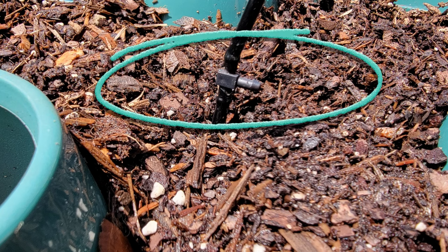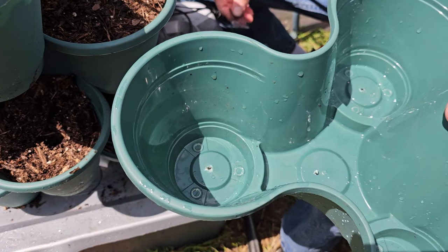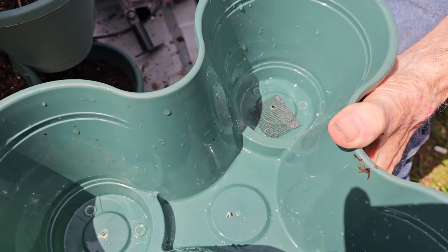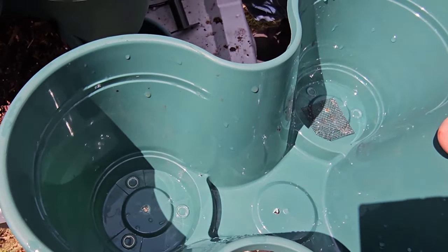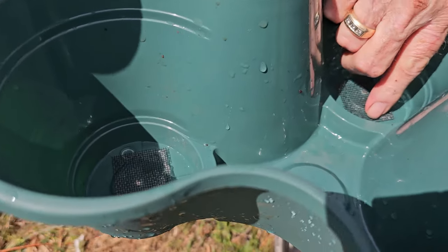Place a T-fitting in line at the top of the fourth tier — this will supply water to the second and fourth tiers. This T-fitting is supplied in the kit. Keep the fitting above the level of the soil. As you can see, each pocket has a depressed area that will hold water, as does the center of the tray. Do not drill holes in these depressed areas — they contribute to the water wicking aspects of the design. We place screen over the holes in each pocket.